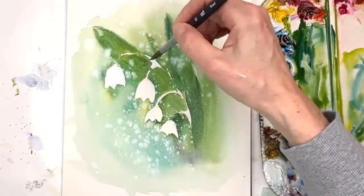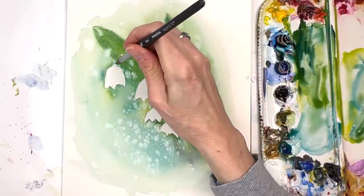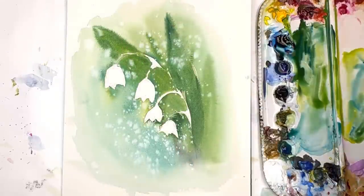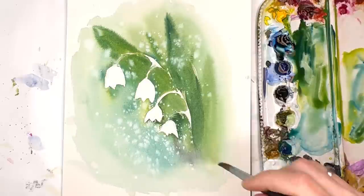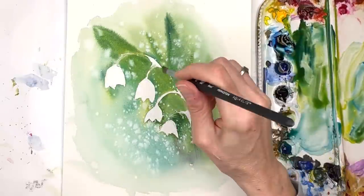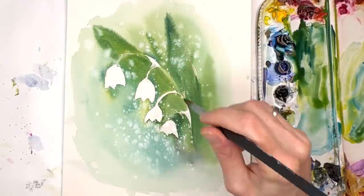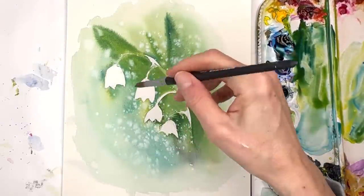We've lost a little bit of the stem here but it's no big deal — I'm going to fill it in with lighter color, or you can try and lift it. To lift it, clean off your brush, put a little water on there, and slowly lift the paint off the paper. I'm going to make that area a light pale green. If we put paint in now while it's still damp it's just going to lift, so that's going to take a little bit of time. While that's drying you can work on your little bells.